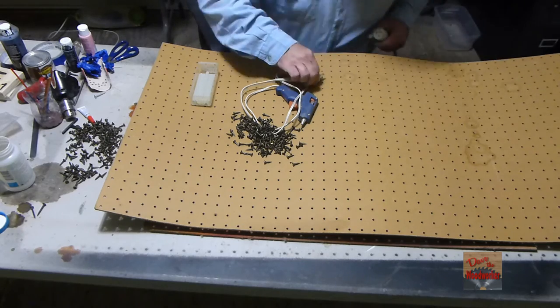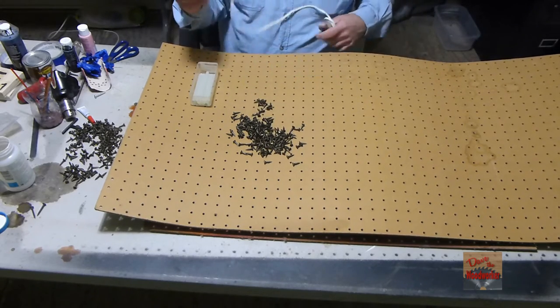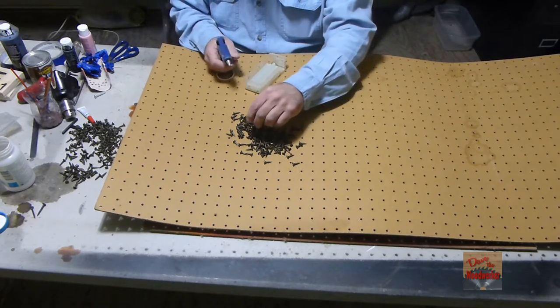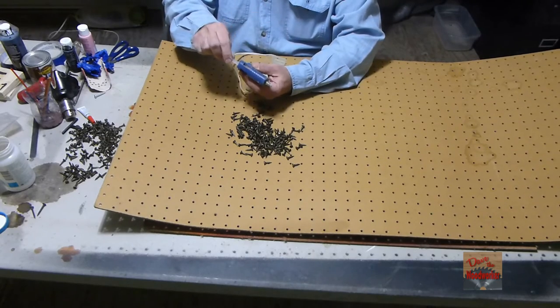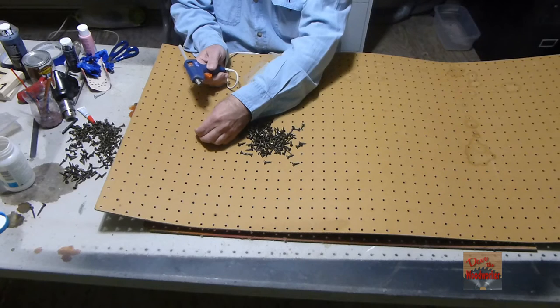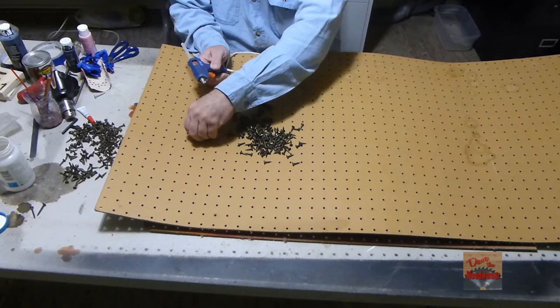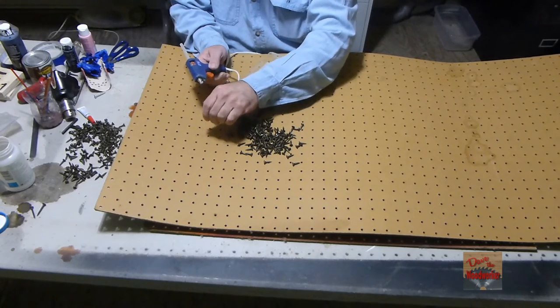Let me show you what we did. The reason I use the glue gun is to make sure my screw stays in there. Because if you push the screws in, they'll kind of stick but they'll fall back. So you want to put your little hot glue in there.